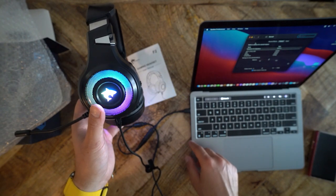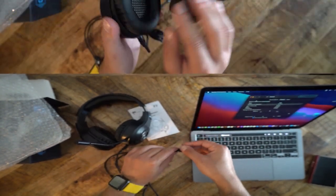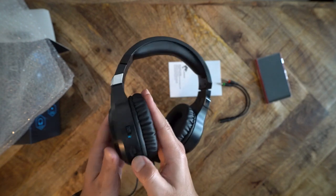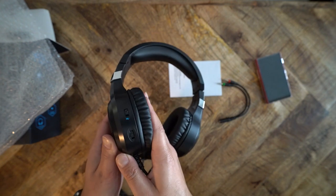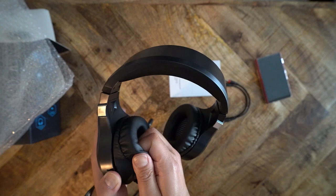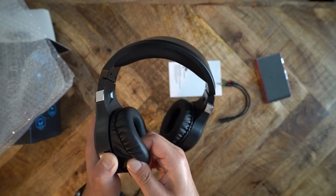This headphone has detachable earpads, but when I tried to detach them, they started to rip. The earpad material clearly is not anything special. The earpad and headband padding are made of normal foam and covered with pleather. The earpads are basically an on-ear design and are rather shallow. So if you have larger ears, the headphone will sit on top of them, and there is some chance your ears will hit the inside of the ear cups.